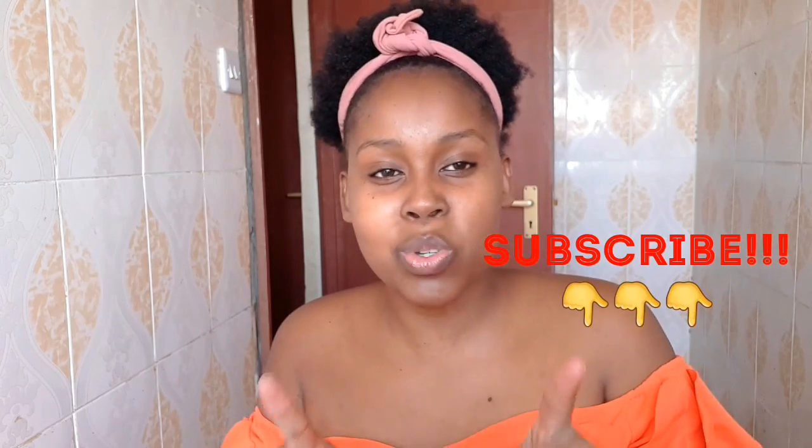I know a number of you have been requesting my skincare routine — it is coming up on my next video in about four days, so please be patient with me on that. Today we're going to do a total transformation on this face, but I'm going to do my eyebrows off camera and then I'll be back.